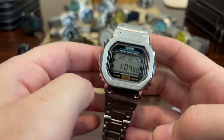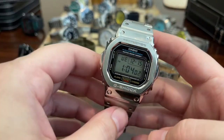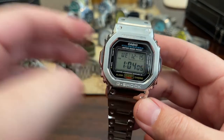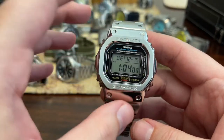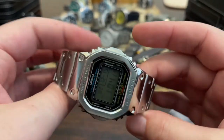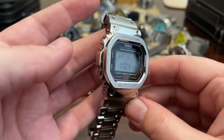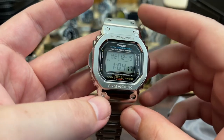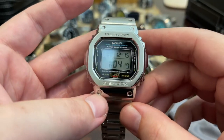And then you have the Casio DW5600 that I modded into a metal G-Shock. You can get kits of these off eBay and do things like that. Loved it in its resin case, but really love it in this stainless steel without a doubt.